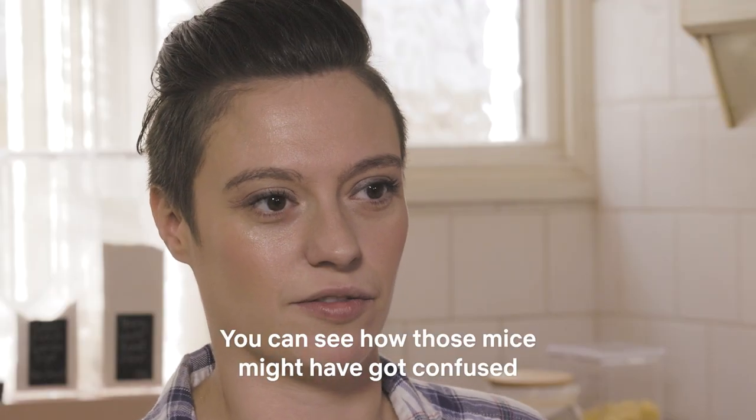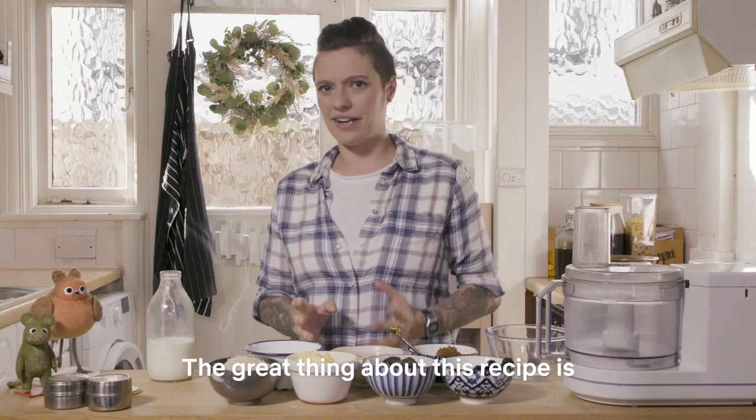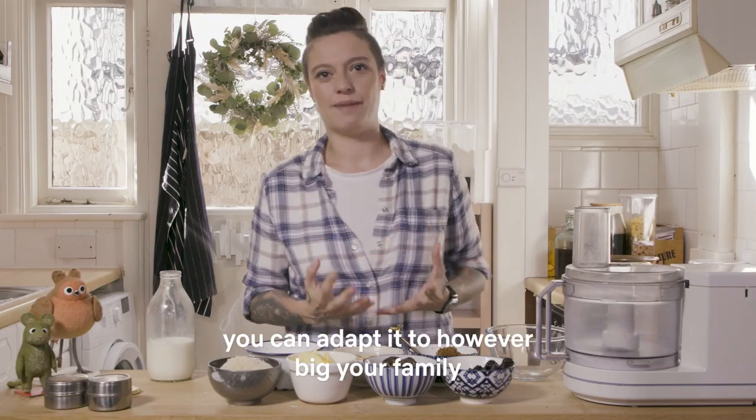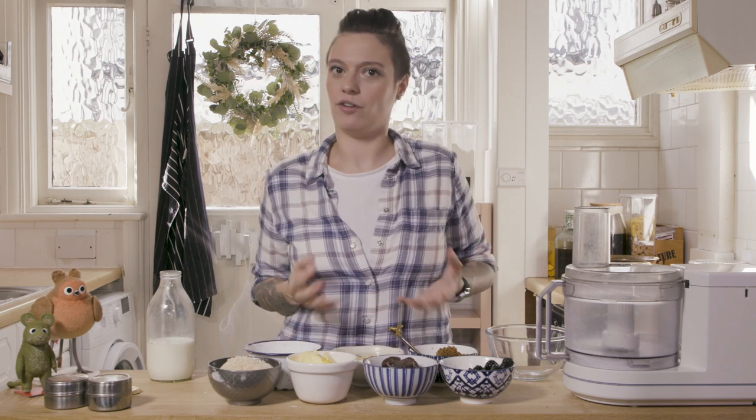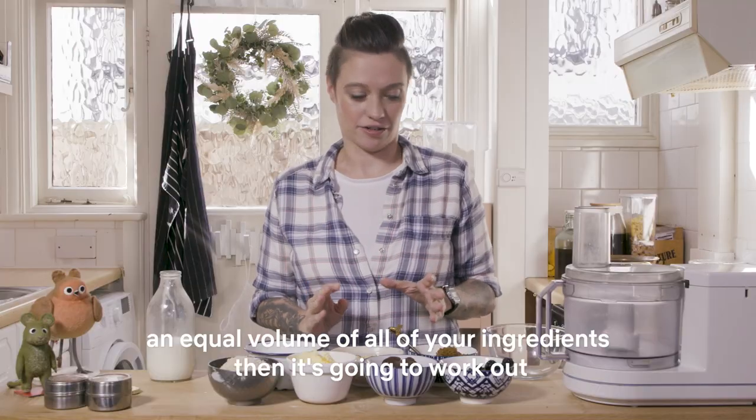You can see how those mice might have got confused. Don't listen to them. The great thing about this recipe is you can adapt it to however big your family or your pudding bowl is, so as long as you've got an equal volume of all of your ingredients, it's going to work out.